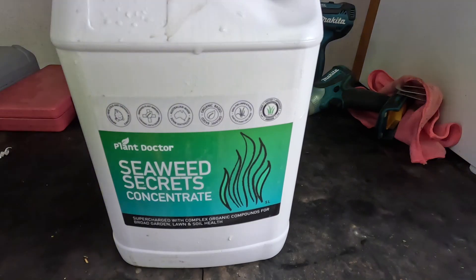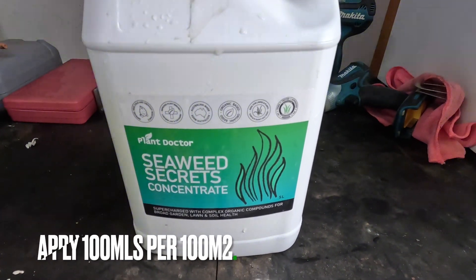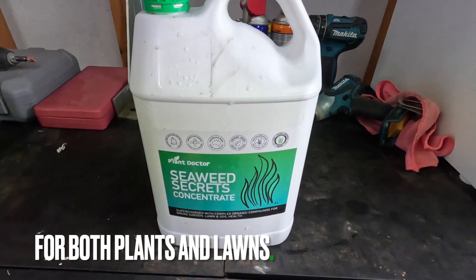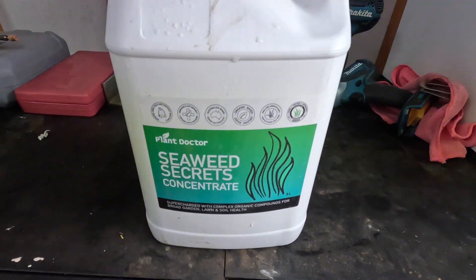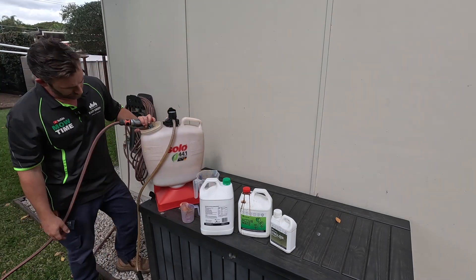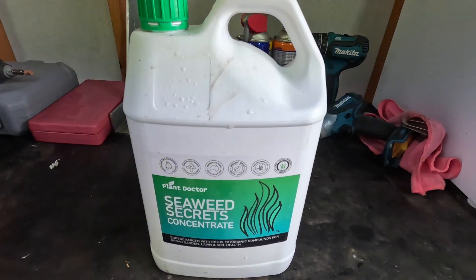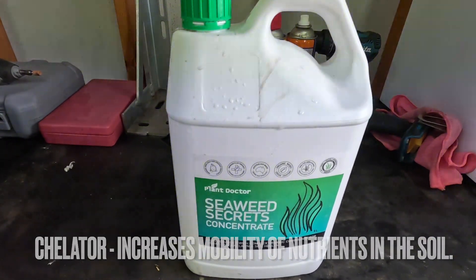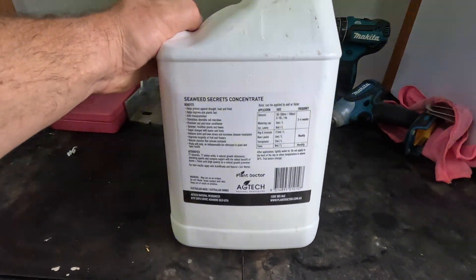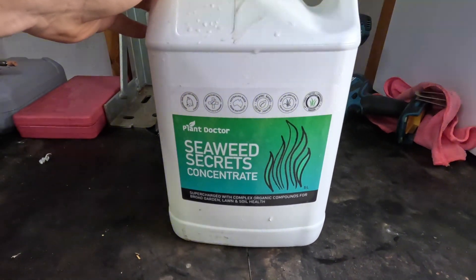The first product in the Autumn Winter Bundle from Plant Doctor is Seaweed Secrets. It has an application rate of 100 mils per 100 square meters, and during the autumn winter period you only want to apply this once a month. Seaweed Secrets helps reduce the impact of cold stress on the plant — not just heat and moisture stress but also cool-temp stress. It unlocks nutrient tie-up, acting like a natural chelator, and provides a wide range of minerals and trace elements which help feed microbial activity in the soil. It's probably my most used product all year round — absolutely fantastic for lawn and garden plants.